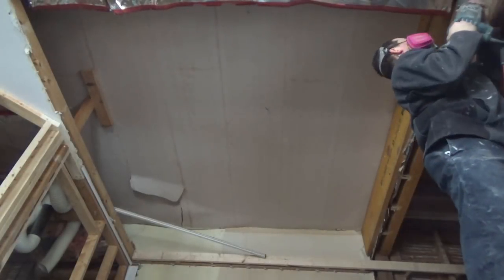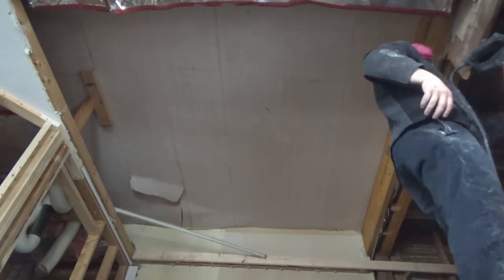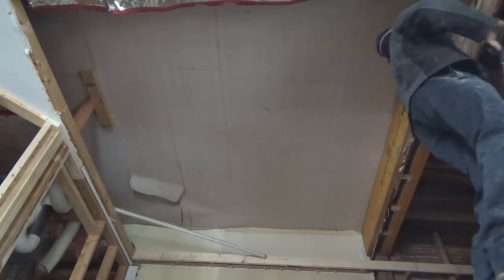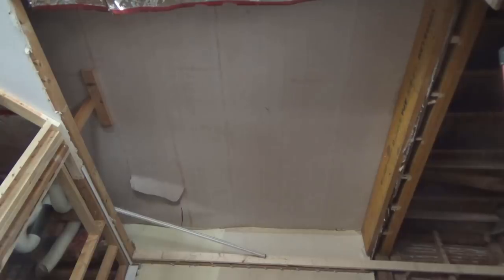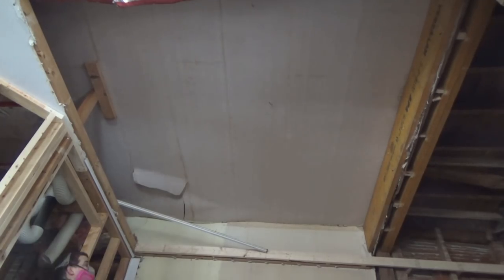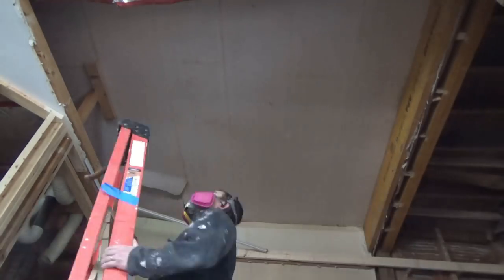That used to be a wall there. I had helped my client — he's a friend of mine as well — quite a ways back put that LVL carrying beam up there under the original wall frame, to carry the load for the upstairs. And that was where he got the inspiration for this project.